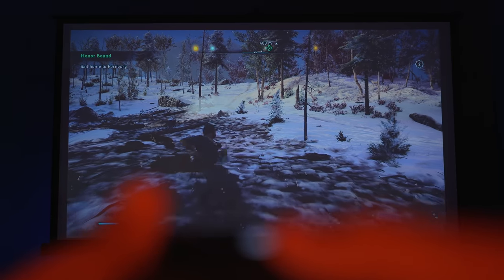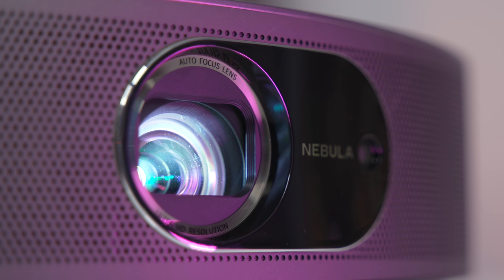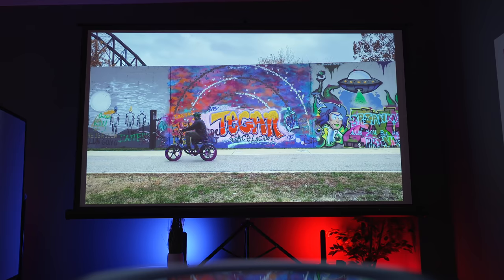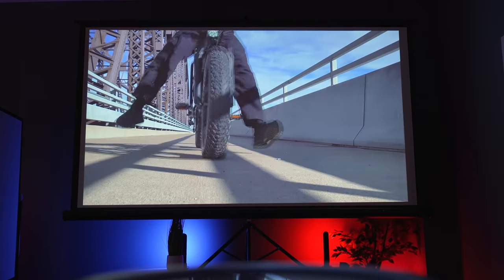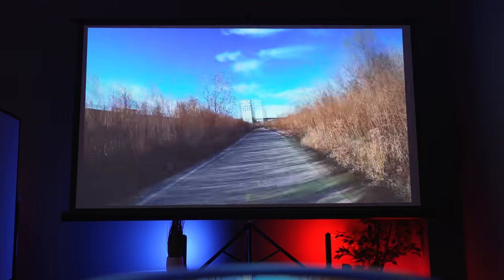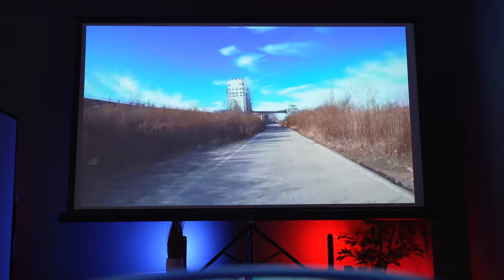One last thing — as far as the lamp inside of this, it is LED. This means it's going to last you for around 30,000 hours. To reach 30,000 hours you would have to leave this projector on for about three and a half years. So LED, long life, good to go.